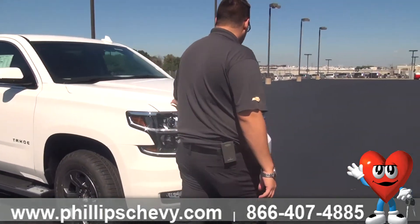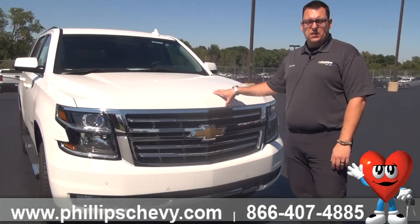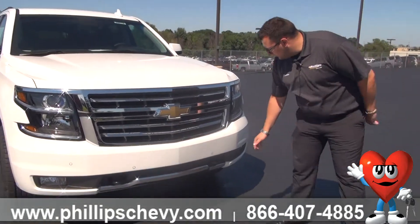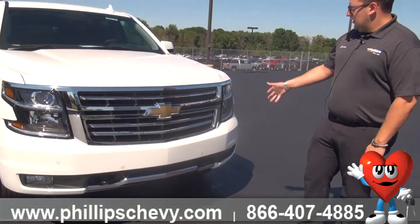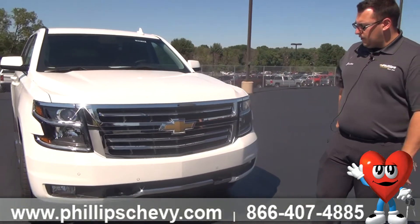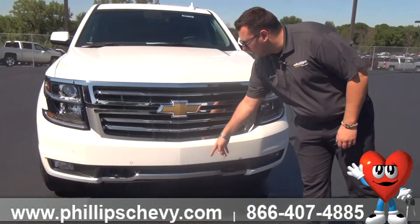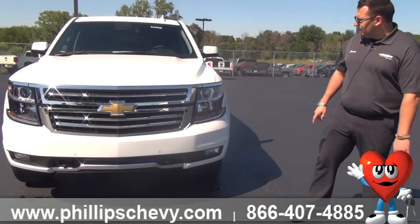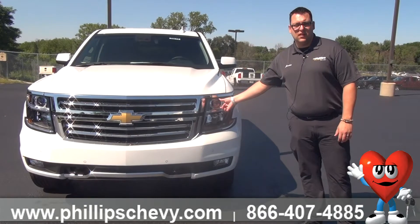We have the 2015 Tahoe, which is summit white — very much a difference from the iridescent pearl. Part of the Z71 package, as you can see here, we've got our black recovery hooks right there. Gorgeous front fascia right up front. Front parking sensors right here, which are going to help you navigate in tighter spots. You get HID headlights with projected beams that really open up the light, especially at night.